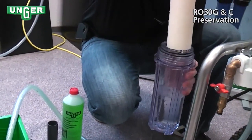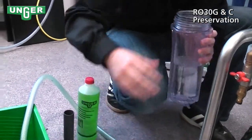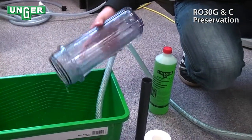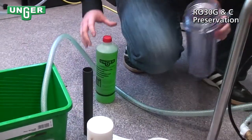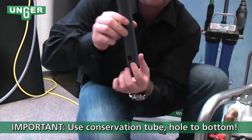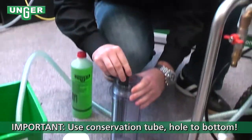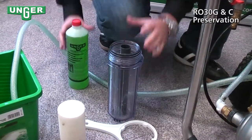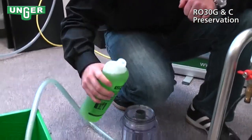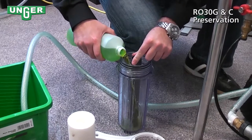Take your filter out and then empty the excess water in a bin. Now we're going to put this tube with the holes at the bottom in the base, take your preservation liquid and pour it inside.